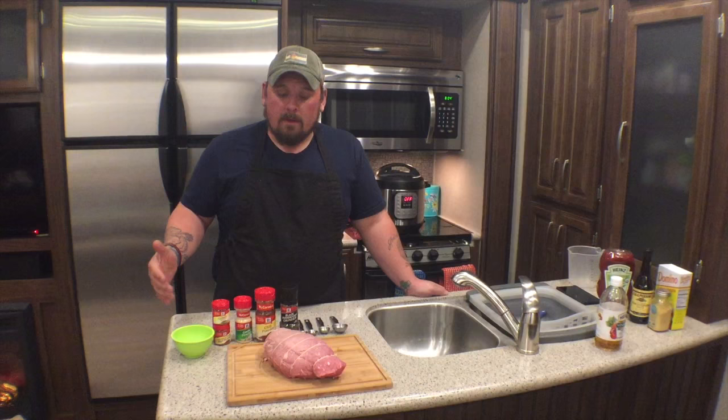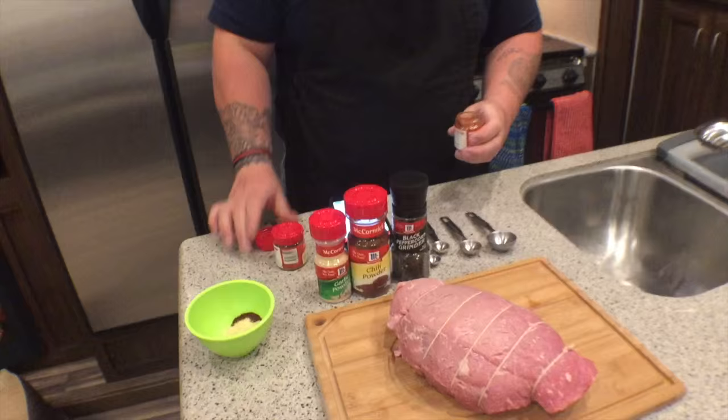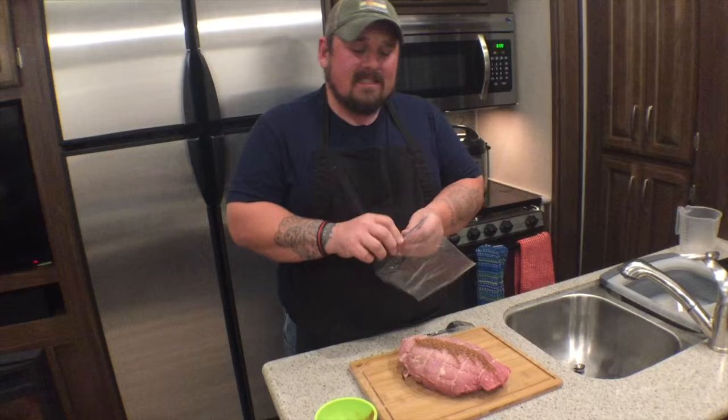So the first step is creating our rub, which involves taking these spices and mixing them in a bowl. Now that I've mixed my rub, I'm gonna actually spread half of the rub over the top of my meat. To keep things a little bit cleaner and make sure the spices don't stick to your hand, I like to use a sandwich bag to rub the meat.